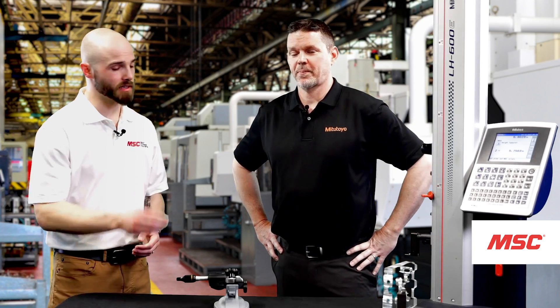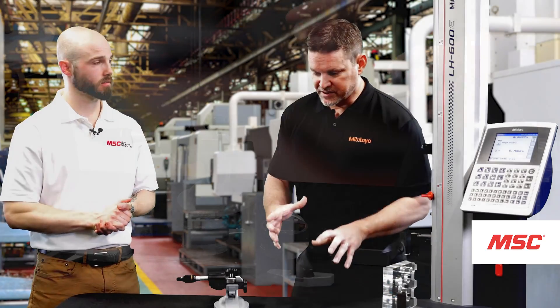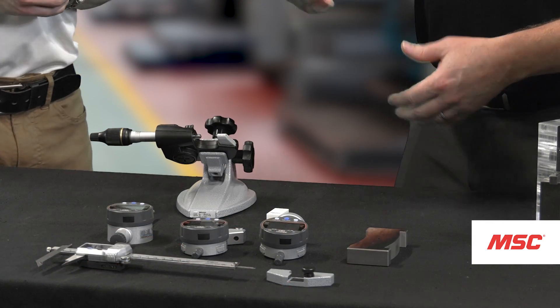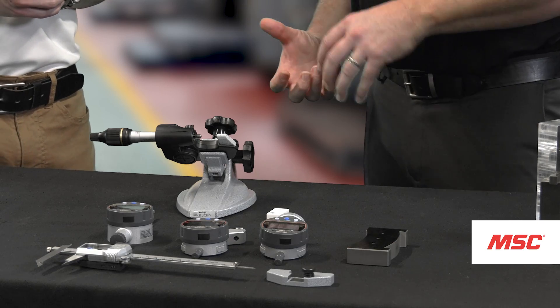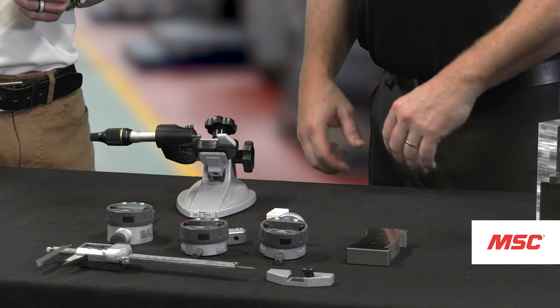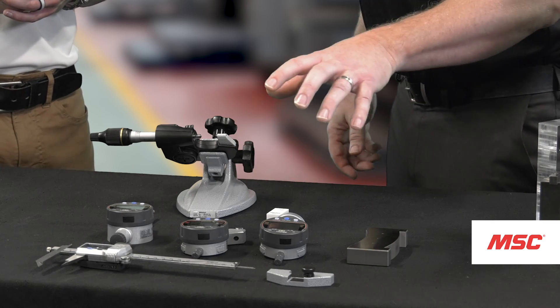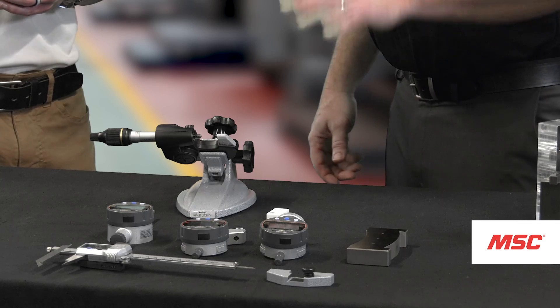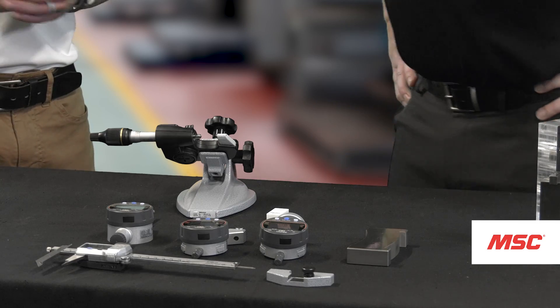Where in the field are we going to see tools like this? You're definitely going to see them in-line, and that's the benefit of having these gauges. Rather than walking the part over to a profile projector or maybe the quality lab for a CMM application, just use these gauges right out on the shop floor — put it on the part, maybe even on the machine itself, do your measurement, and you're good to go. Sounds convenient.